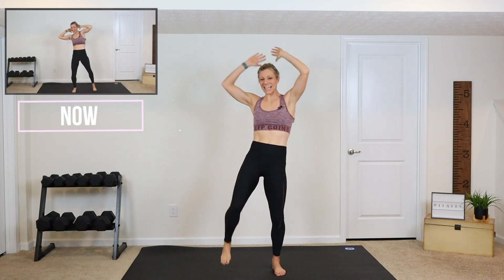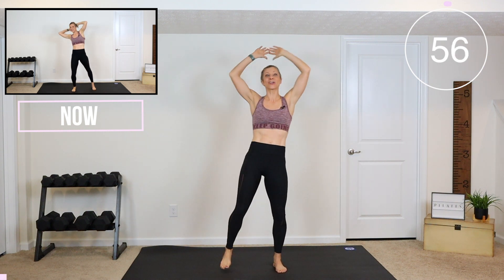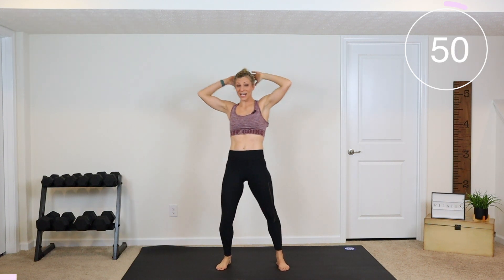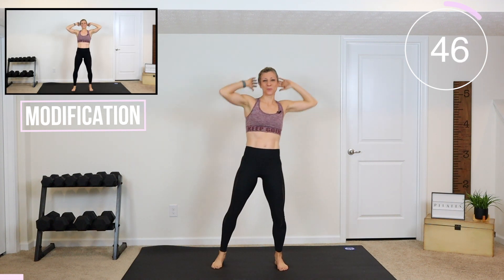Here we go. We're starting with a knee and then a twisting knee. So it's a straight knee in and then a twisting knee. I want you to think you're on the ground and you're crunching — that's what you're doing. Tightening up those abs. See how I pull my shoulder down, crunch, down, twist it.